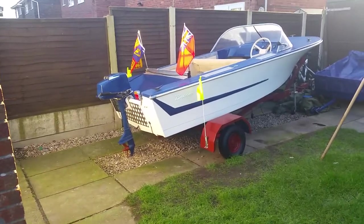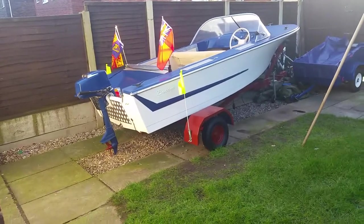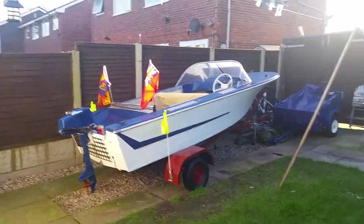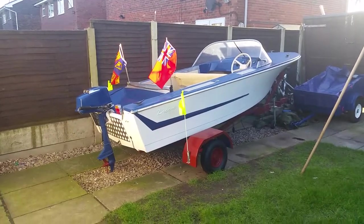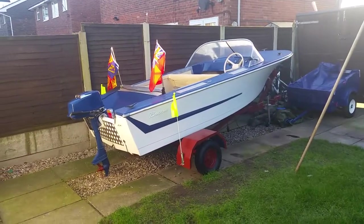I've already got my safety certificate, my insurance, and everything else. I've also got my licence, and I'm ready to rock and roll. Don't forget to join us in the canal, and don't forget to subscribe and see some of my other crazy projects that I've been doing.